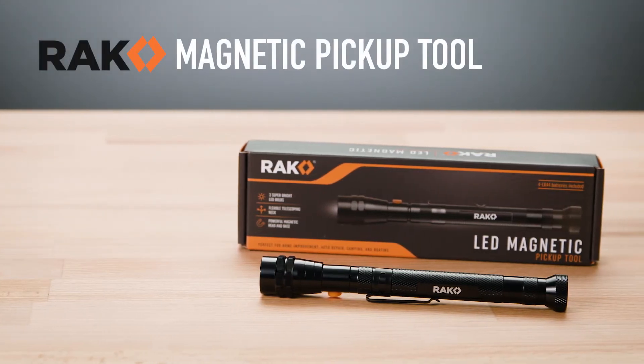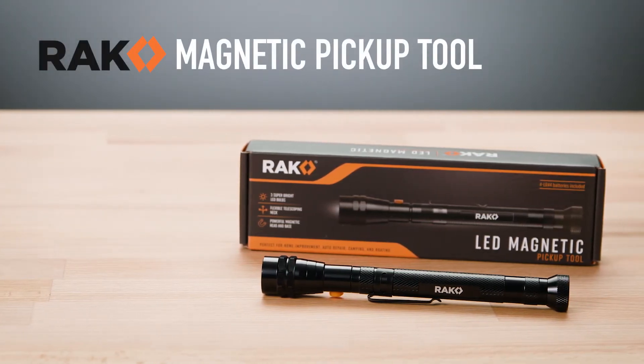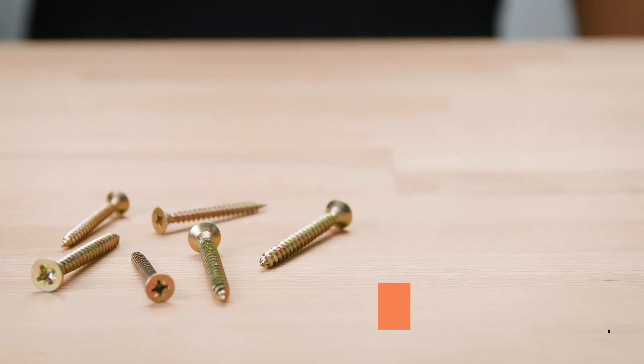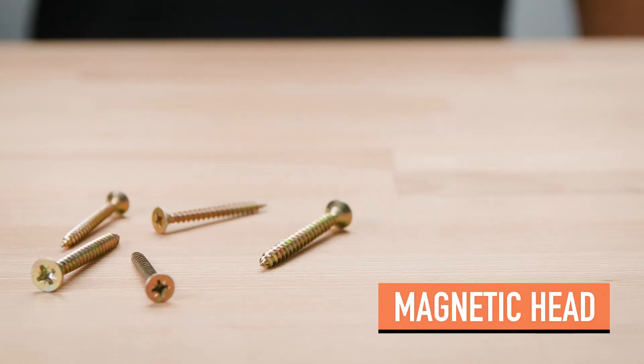Get into those hard to reach dark areas and pick up dropped items easily with the Rack Magnetic Pickup Tool. Our pickup tool features three super bright LED bulbs built into the head. Plus, it's magnetic to retrieve nuts, bolts, screws, and more.